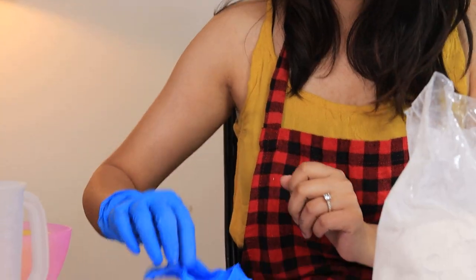Hi guys, welcome back to Home Trucks. My name is Priya and today I'm going to make a quick dry concrete planter using these plastic rolls. I have my quick dry concrete here, but first I'm going to wear my gloves.